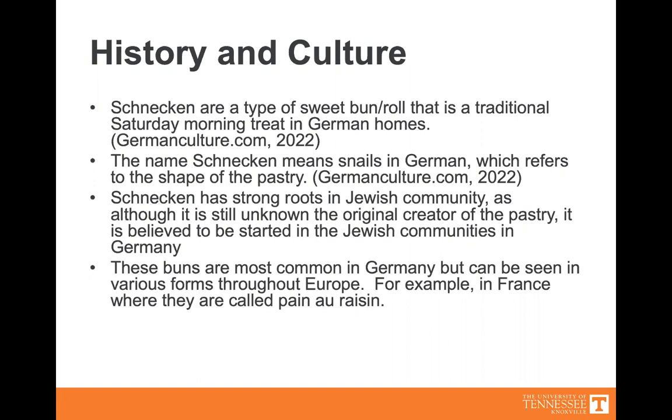These buns are most common in Germany, but can be seen in various forms throughout Europe. For example, in France, where they are called pain au raisin or escargot.